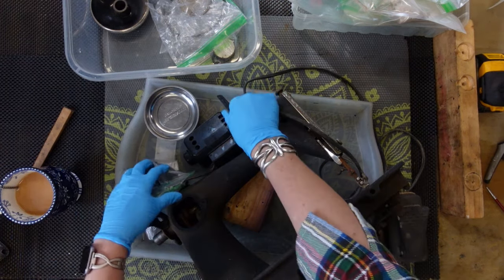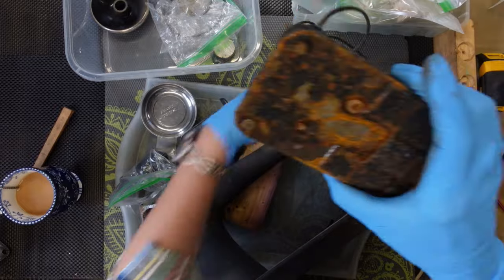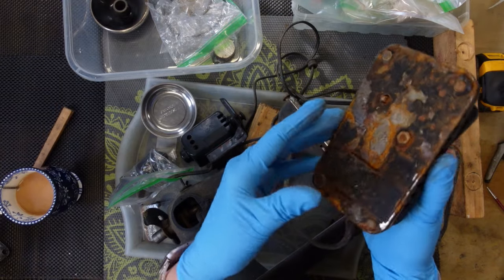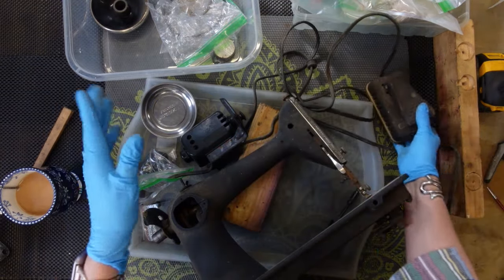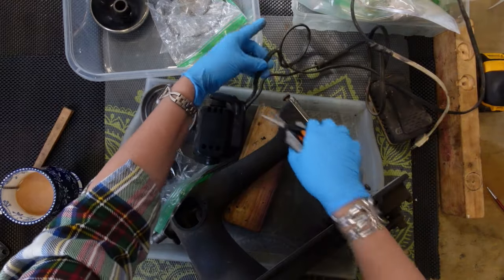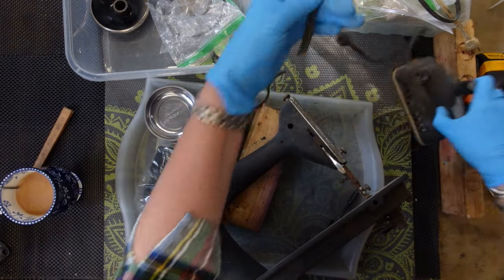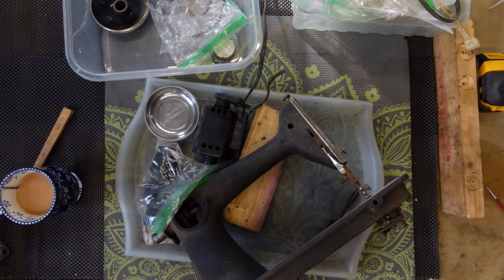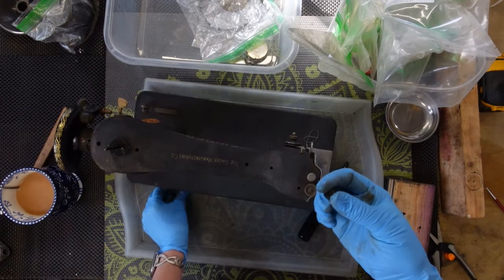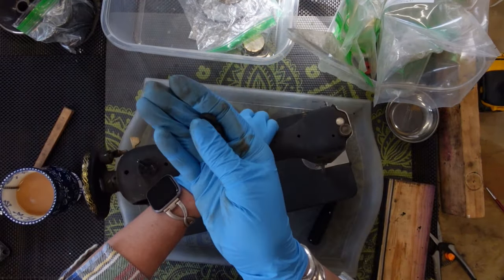I'm not going to reuse this foot pedal — it's got issues and I just don't feel safe with that. And I'm obviously not reusing this power cord. To make my life easier, I'm just going to cut off the foot pedal so I don't have to keep dealing with it in my box. I'm putting the little mounting screw and washer for the motor into its own baggie.